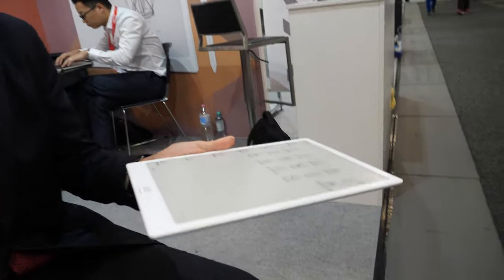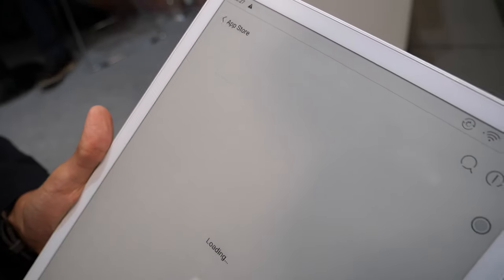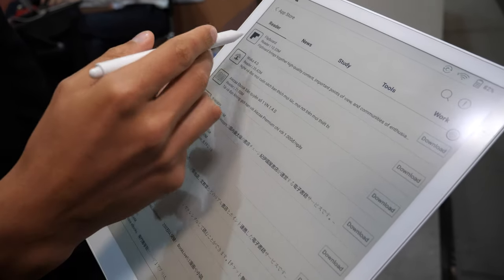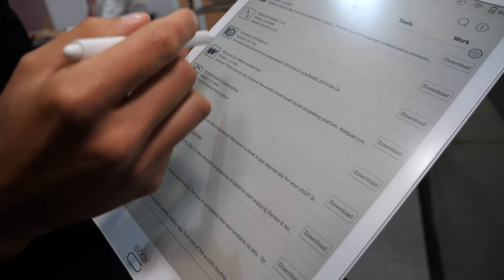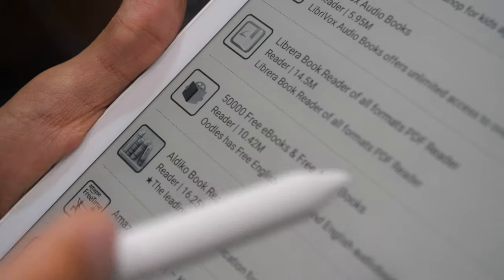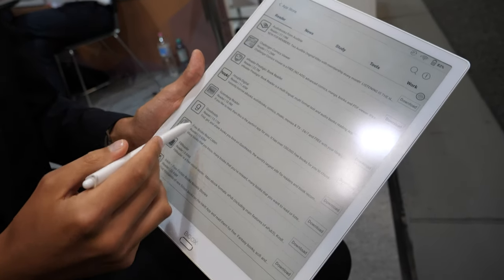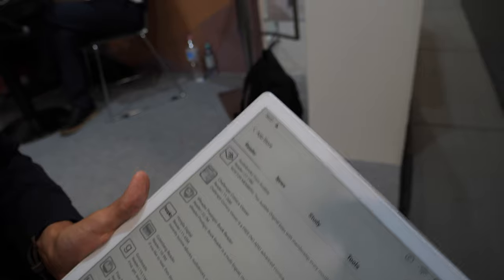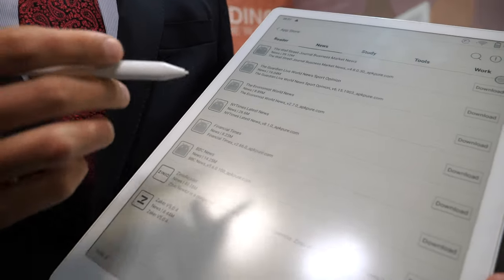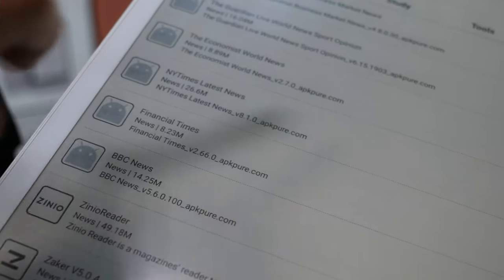Any Android app you want, you just install. We have added several apps to our server, so in our app store you can find reader applications: Flipboard, Amazon Kindle, Wattpad, Hitex, Nook from the US, Aldi Cobook, Audiobooks, Gutenberg Reader. Also for news you can find The Guardian, The Wall Street Journal, The Economist, New York Times, and BBC News. You can read your books or newspaper while drinking your coffee — no need for paper anymore.